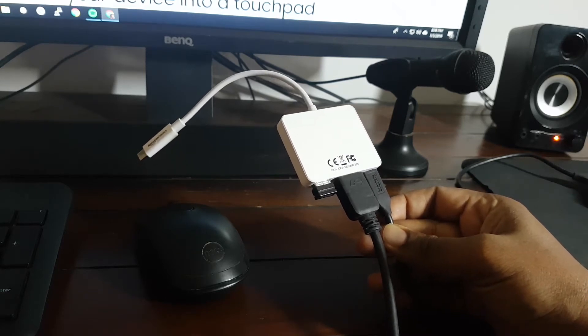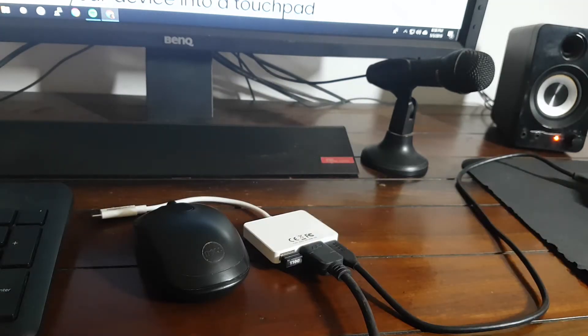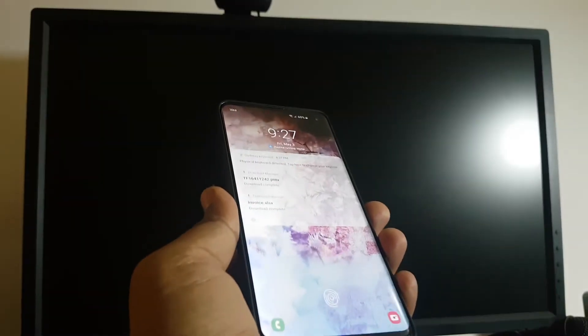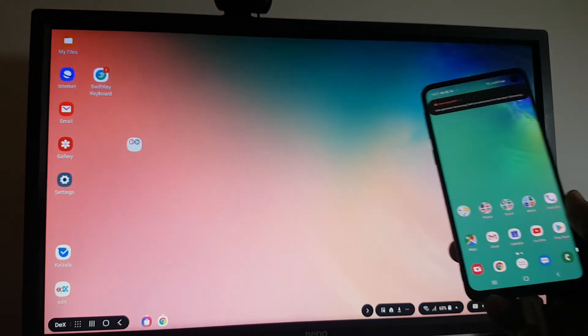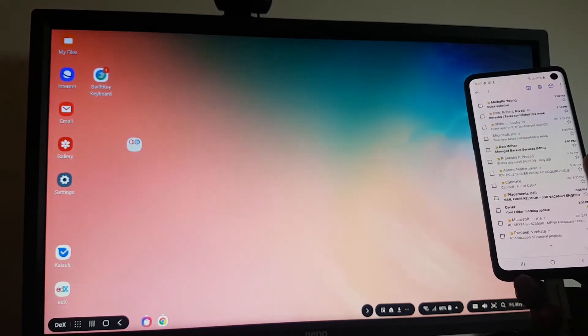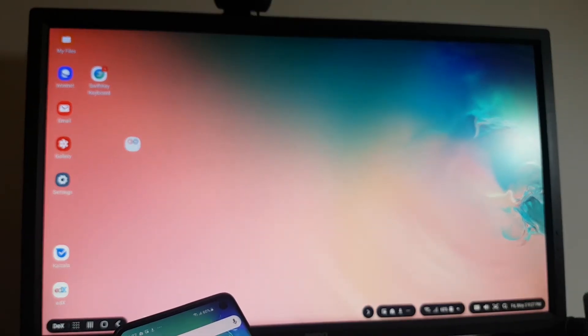So I've got it all hooked up — I have a keyboard and mouse connected to the USB port, the HDMI port connected to the monitor, and a power source connected to the adapter. All we have to do now is see what happens when you plug this into the S10. There we go — it's pretty fast. The phone is now connected to the desktop, and as you can see we can actually use both screens. The phone works as its own independent screen and you can continue to work from the desktop as well.